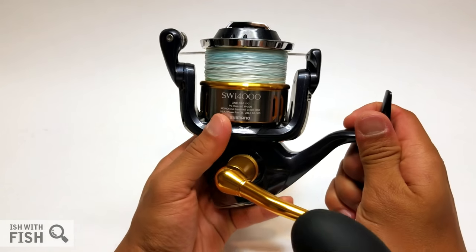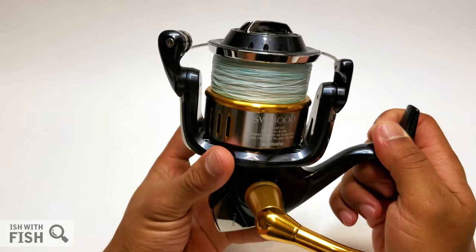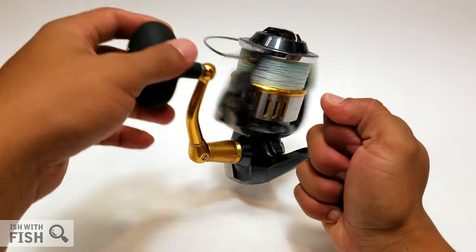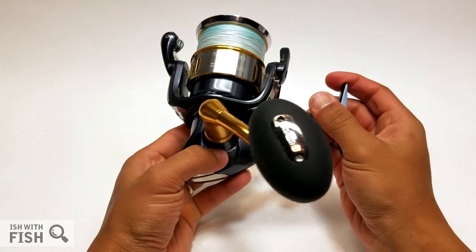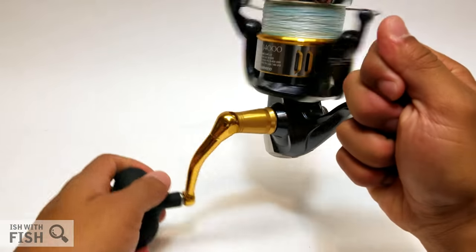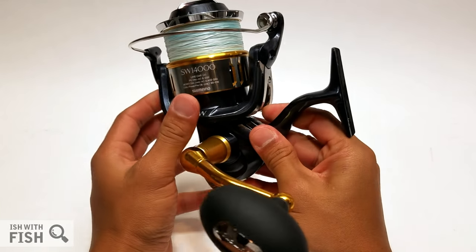I didn't realize how polarizing a $600 popping reel would be. The Twin Power was originally a JDM-only reel, made in Japan, and it continues to be made in Japan to this day. With anything made in Japan you can expect a high-quality finish and build, and as I spin it here you can really feel how tight the tolerances are and how well-built and well-finished this reel truly is.